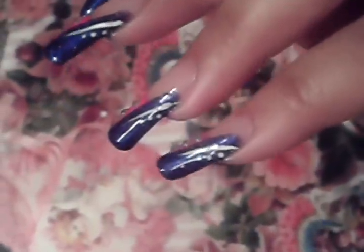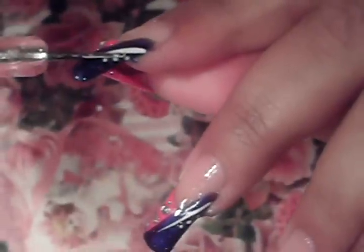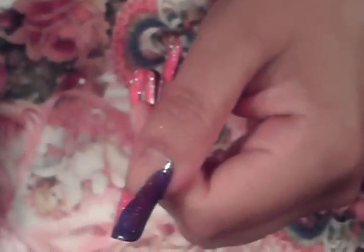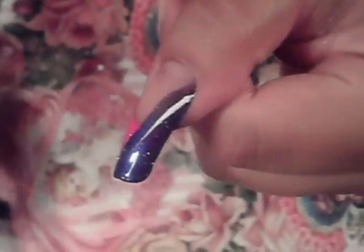Next thing we're going to do is get our nail art polish with a thin brush. I want you guys to notice how I didn't do the line directly on my side swipe line — I did it a little bit above. So I'm going to place the line a little bit above my purple side swipe, something like this.